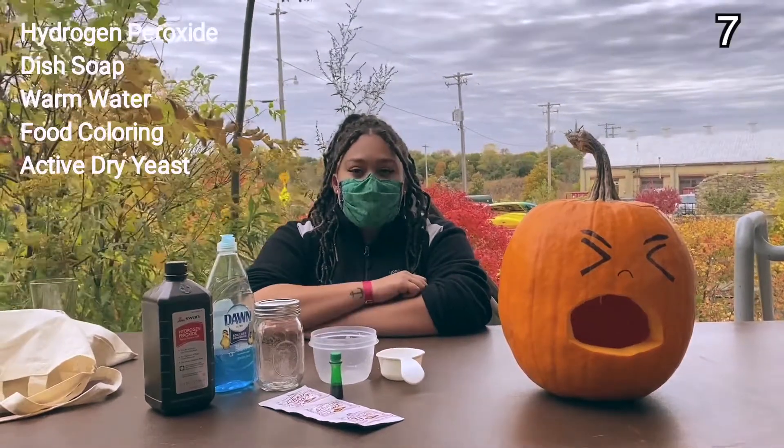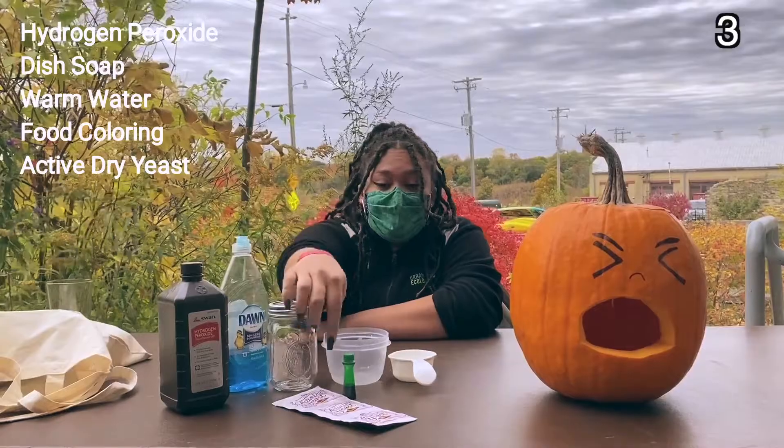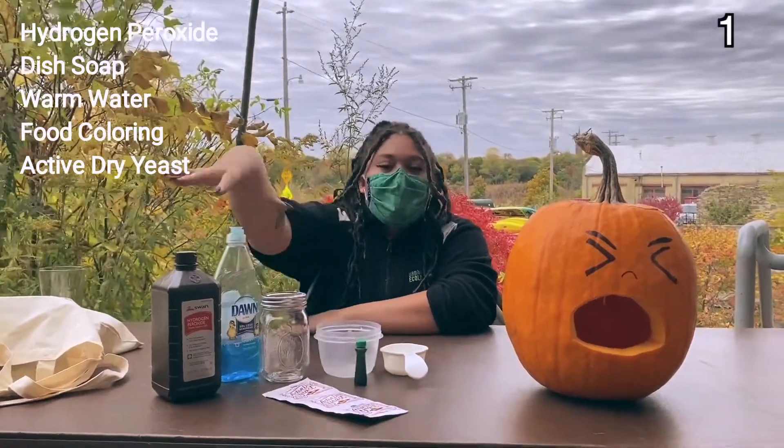What do you think is going to happen when we add hydrogen peroxide, soap, water, yeast, and food coloring all together?